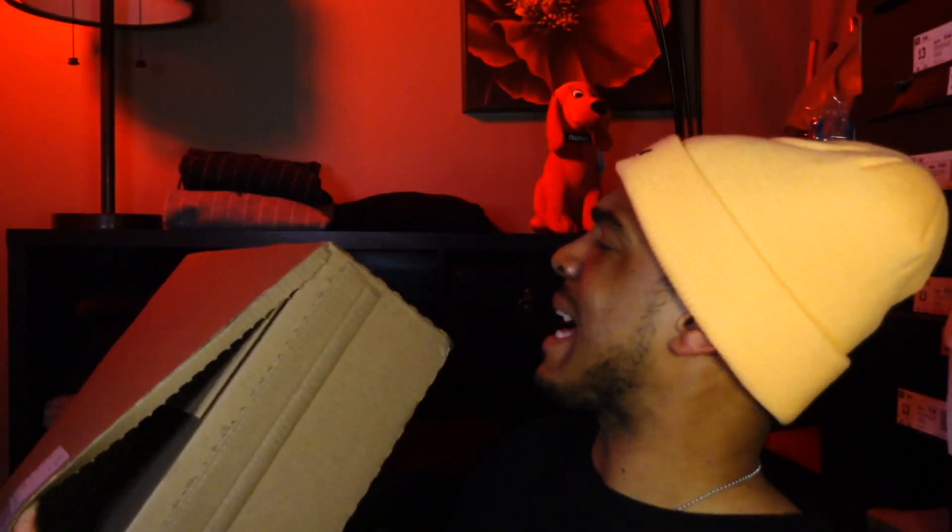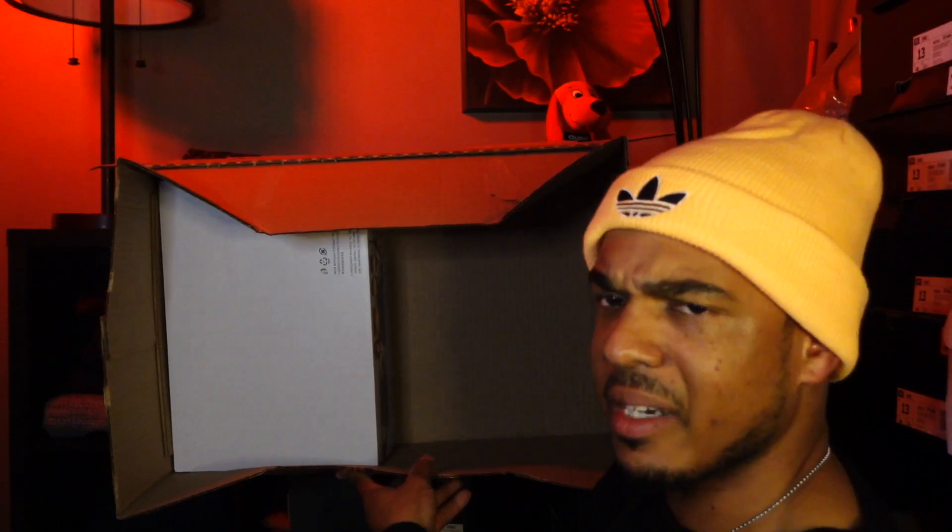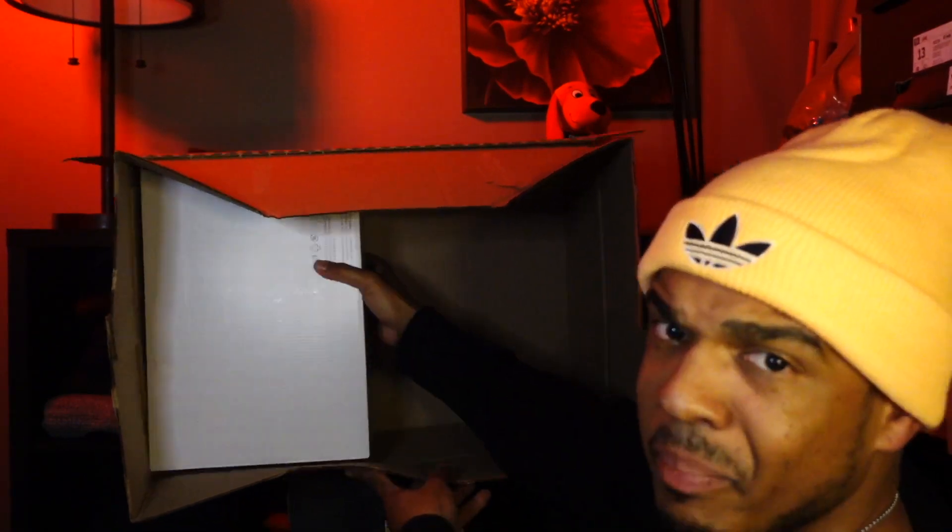Opened the box, and the box has this pull tab right here, so pull it, pull it, and pull it some more. Pop the top! Unseal the glue off the side of the box. Look how big the box is! I didn't order two, but they could have stuck another pair of sneakers in there for me if they wanted to. Apparently they didn't.